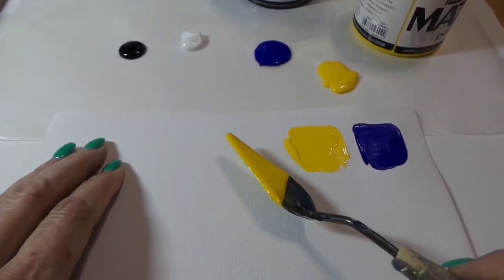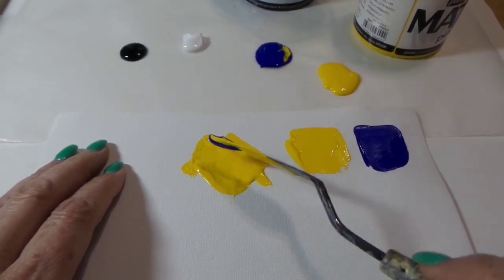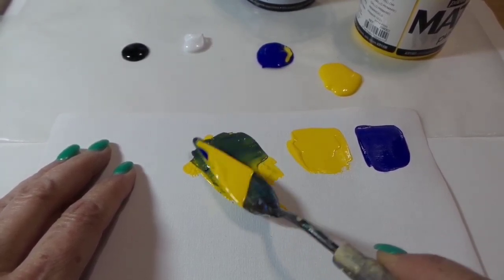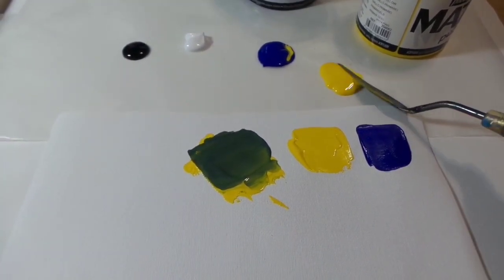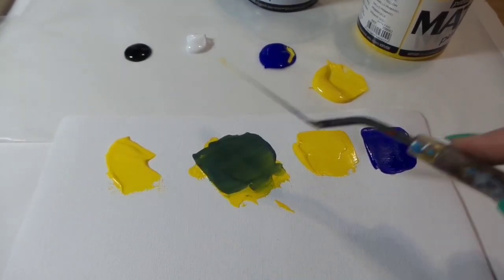Hi artsy friends! I wanted to share with you in this video some fun color mixing with Pebeo's new matte paint. In the first mix, I've taken about half of the yellow — that's a primary yellow — and then the ultramarine blue, and I get a really beautiful deep kind of blue-green color.